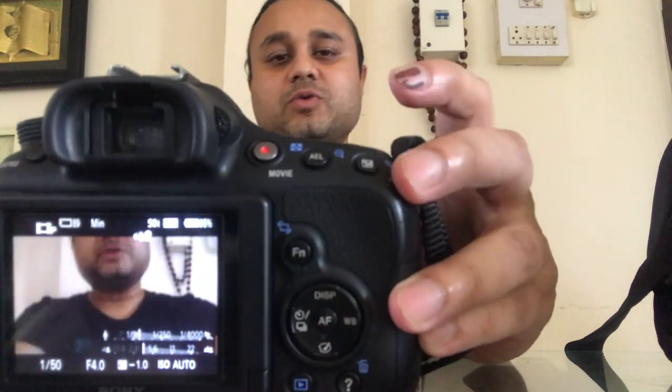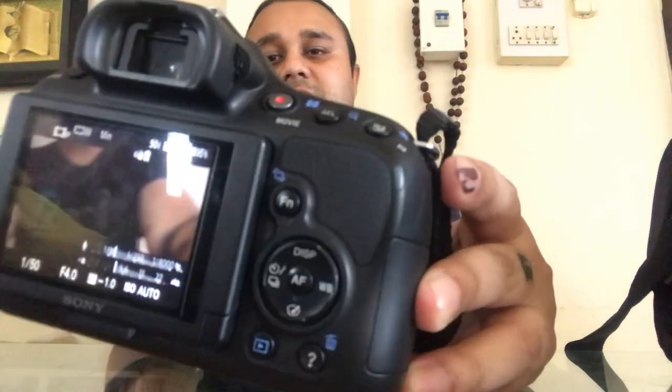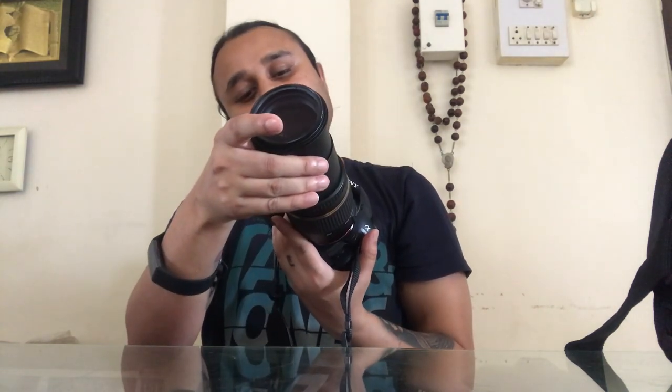This lens is really big and it goes up to 18-270mm. I am not good with technology, but I am trying my best for you guys to understand.